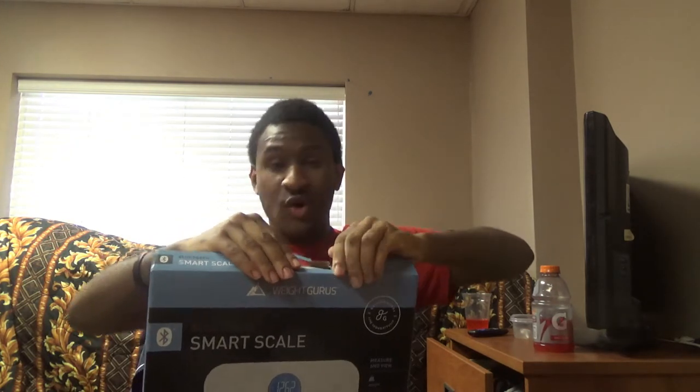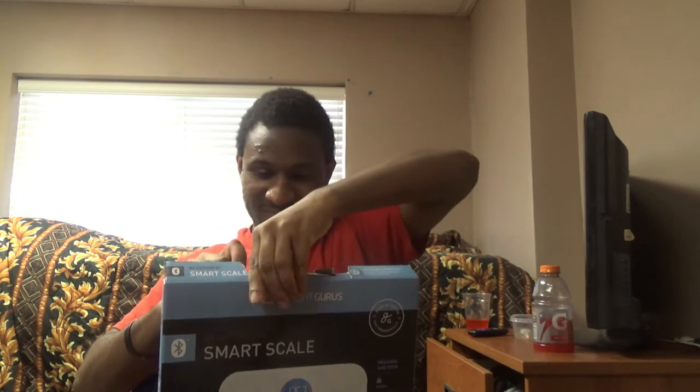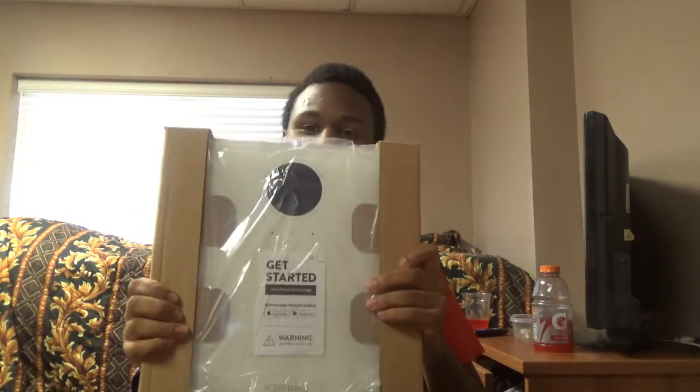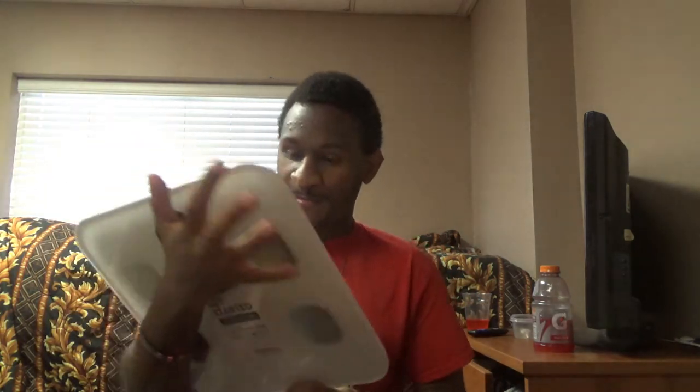I don't know if it comes with batteries or not, but it's taking me like an hour to open this thing up. This is how it looks — get started. It comes with batteries! Now that's what I'm talking about — saves me money and the trouble. It comes with batteries. I gotta pull this — oh, it's on!